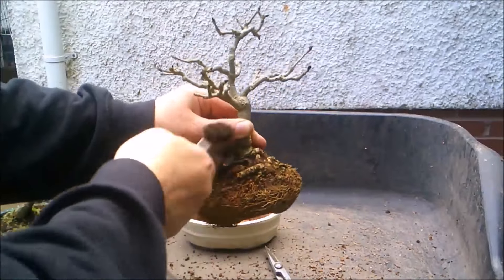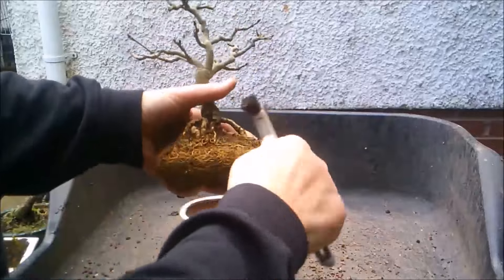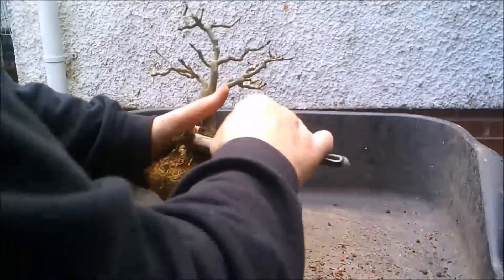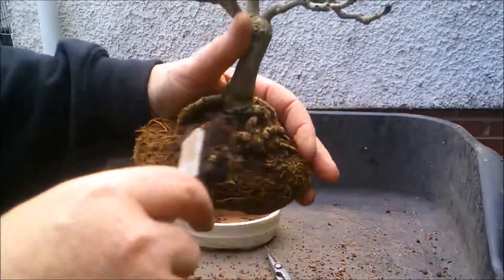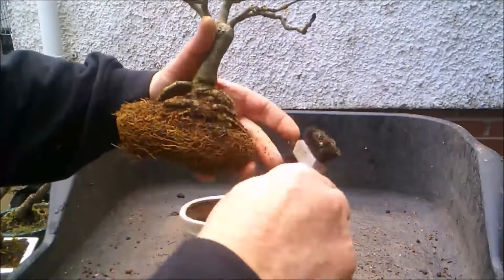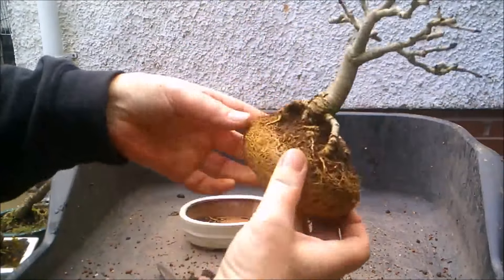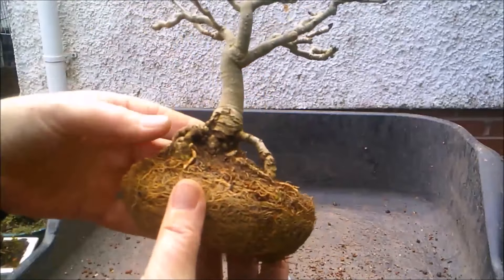I know I can hear some people switching off, clicking to a different video entirely, because it's not a proper root base. But as I've said in other videos, I do like a radial root base. But this is what formed naturally from this tree - as I say, I grew it from a seed.